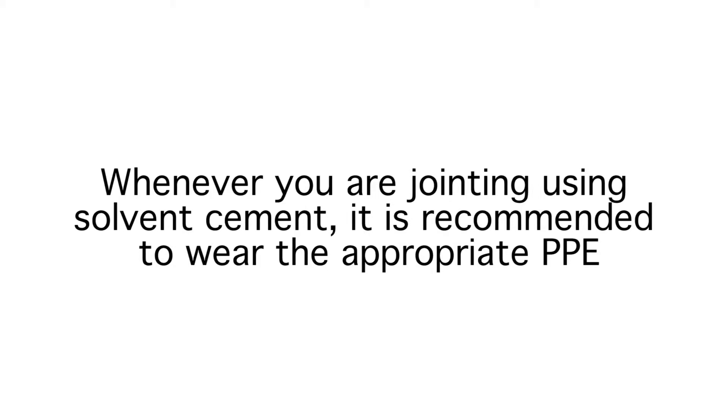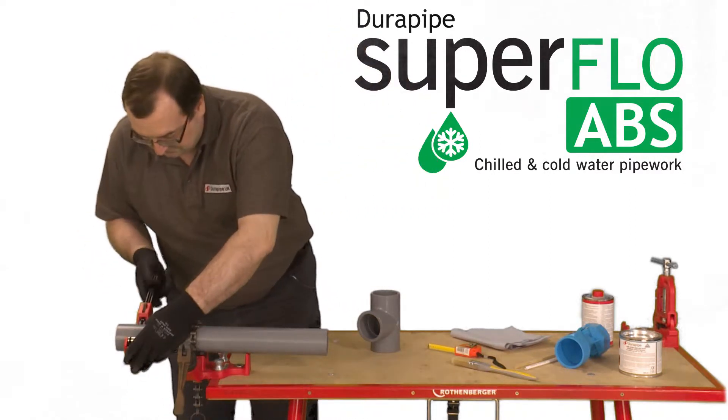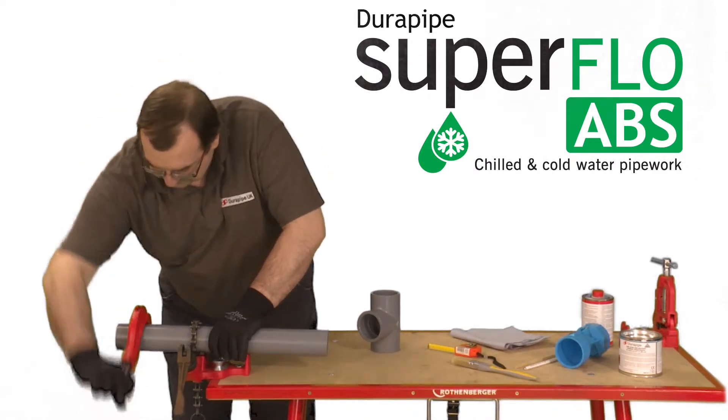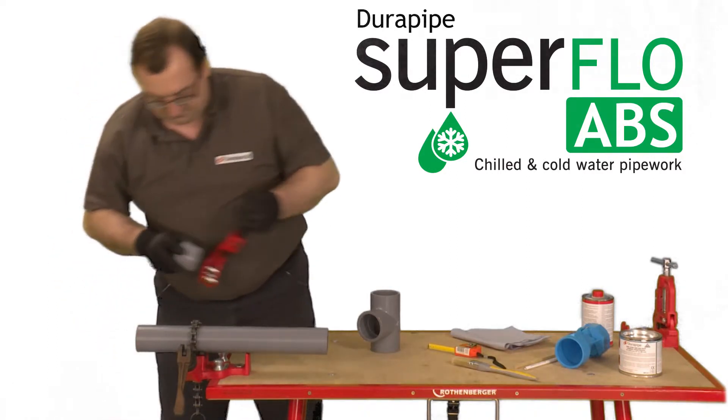Whenever you are jointing using solvent cement it's recommended to wear the appropriate PPE. It's important to make sure the pipe is cut clean and square. The wheel cutter is best for this job but a carpenter's saw could be used as long as any swarf that's created is removed. A saw is often used on larger diameter pipes.